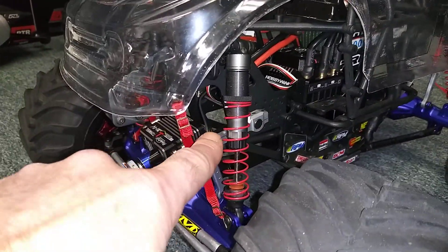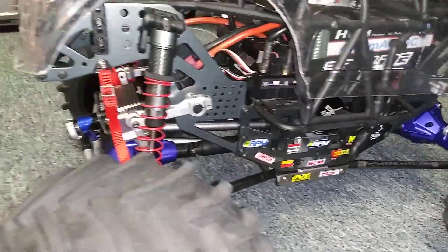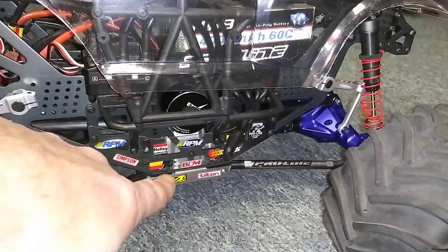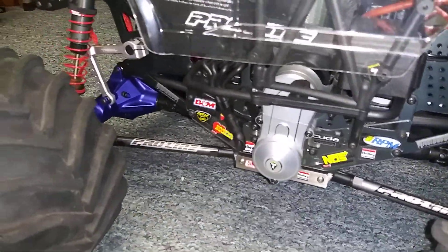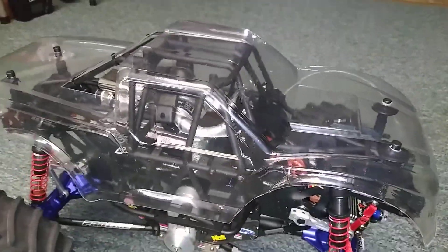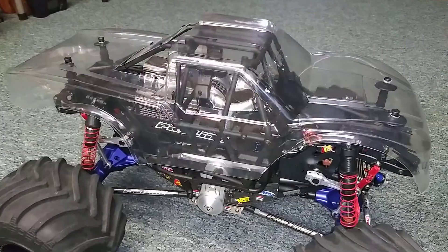I also just installed the Treel sway bars — those things are awesome. I'm running Treel axles, the Treel transmission and gear cover. I'm going back to using the 2020 Raptor edition body. I got the Grave Digger, but you gotta have a Bigfoot, so I got the paints to paint this up like the 2020 Bigfoot.